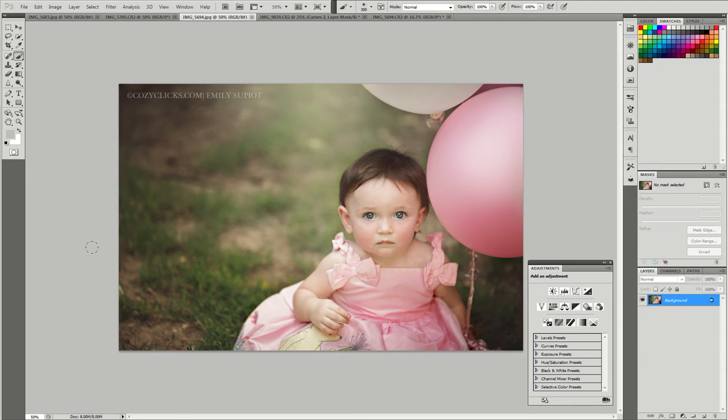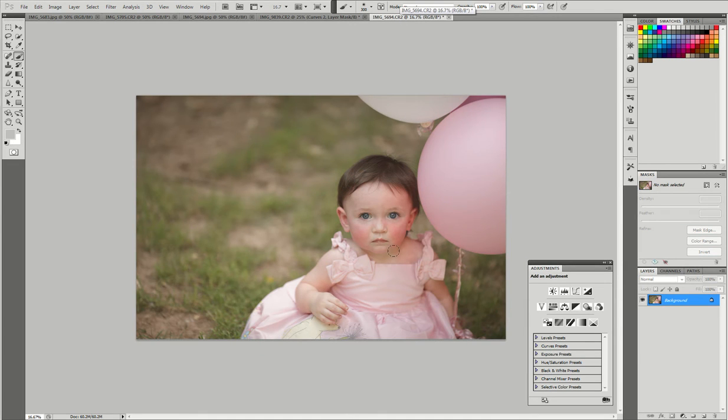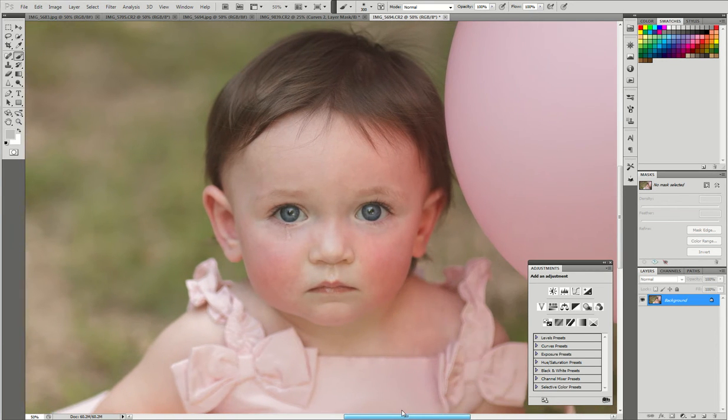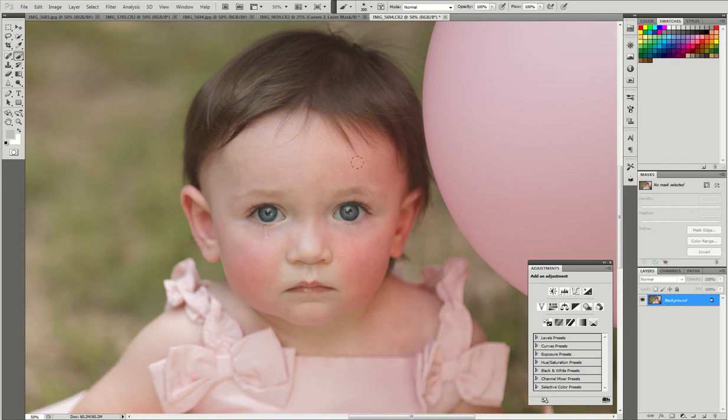I'm going to show you this super cute little girl. It's her first birthday, and she's got the pink dress on and the pink balloons, which in the original caused quite an awful color cast on her face. You can see the side of her face is very red from the pink of the balloon. It's also very red because we were in Arizona and it's over 100 degrees, so it was pretty hot. Let me pull this up a little closer so you can see how to get rid of that red.